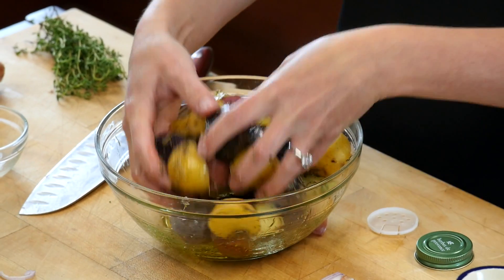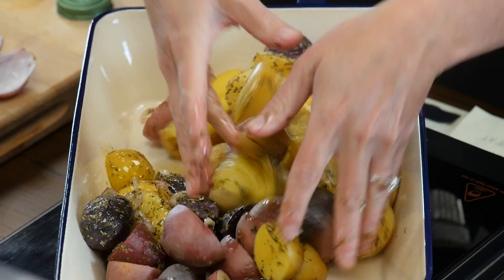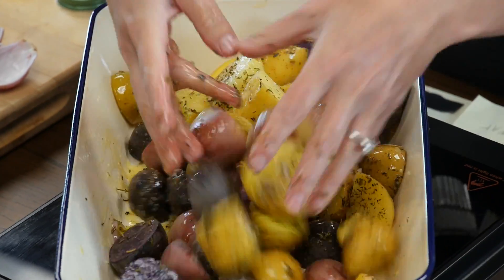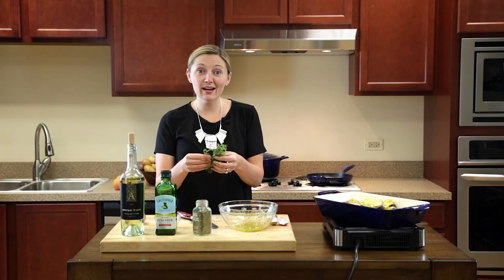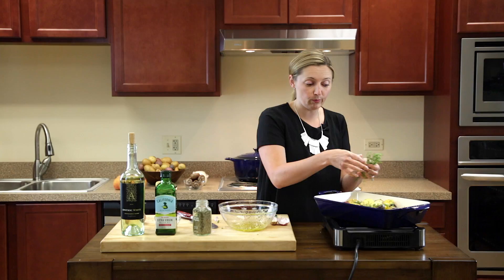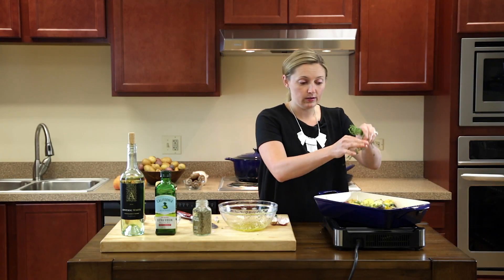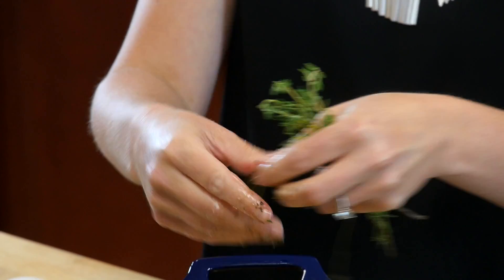Once you have a good coating on all of them, you'll just put them right into your roasting pan — and this is going to make the most beautiful looking dish ever. Then I'm just going to add some fresh thyme right on top. You can add the entire sprig in and peel them off when you take it out, or if you want, just sprinkle some on top by taking it right off the stem.